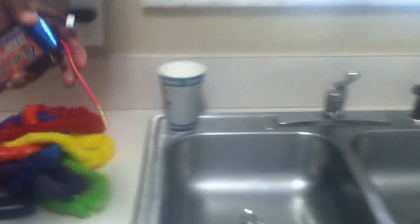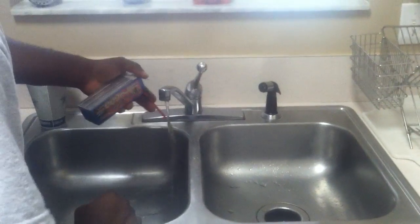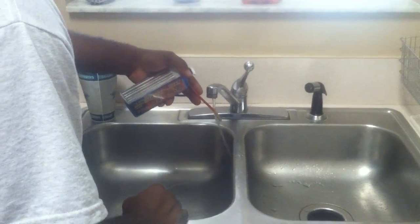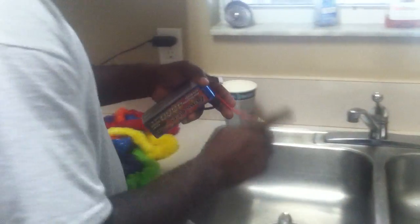Pull it out and that's what you've got — nice clean, solid connection. Then I take it over to the sink and give it a quick run under water so I can touch it. It's not going to be very hot, but you have to get all the water out afterwards.